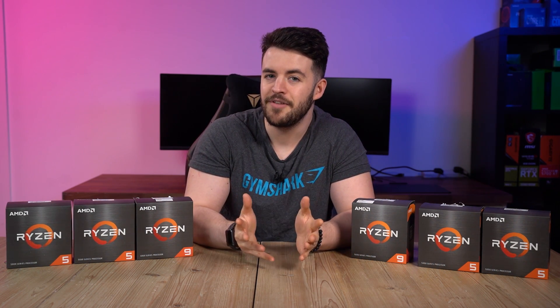Once restarted, your system may ask you to enter into the BIOS once again. If this is the case, simply re-enter the BIOS and load optimized defaults and restart. And there you have it — how to update your BIOS ready for your brand new Ryzen 5000 series CPU.